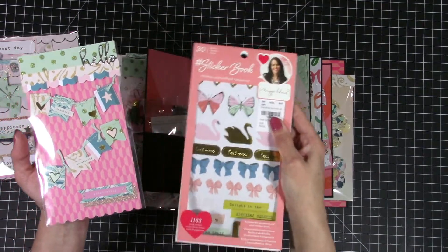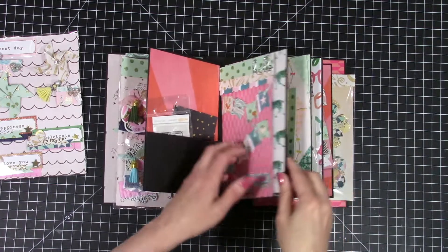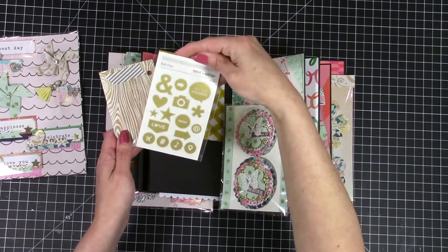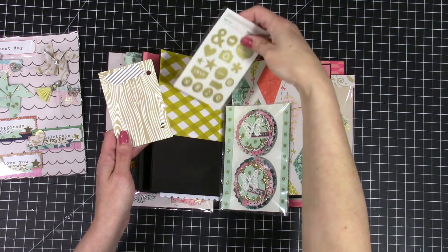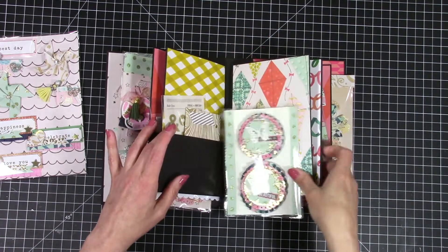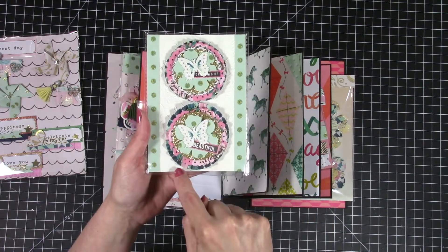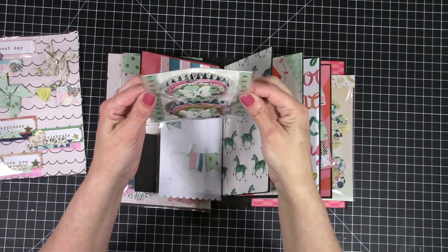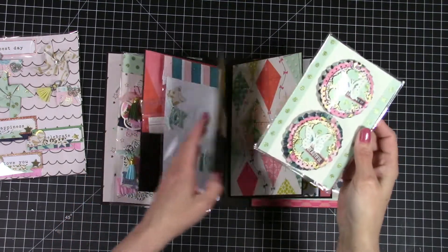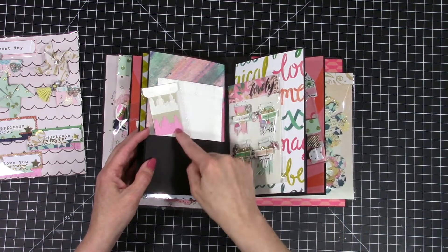I decorated it with stickers from this little Maggie Holmes book, which I also got at Tuesday Morning. I'm very much a Tuesday Morning-holic so a lot of my toys I get there. This is a little bag and it's full of some more embellishments, and another Studio Calico item — they're gold and they rub on. Here we have little rosettes. I think we make these tomorrow as well — the rosettes — but those ones are super simple to make. Some more little goodies from Studio Calico.